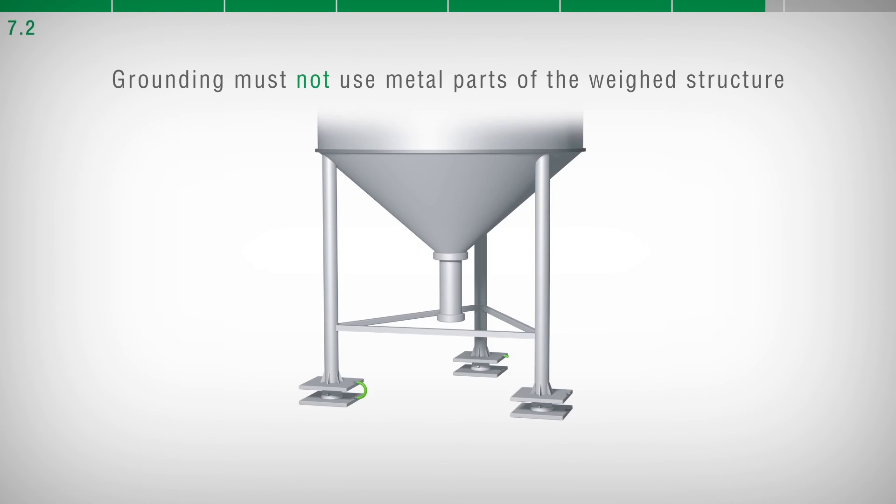It is strictly forbidden to ensure grounding system continuity by using metal parts of the Weighed Structure.